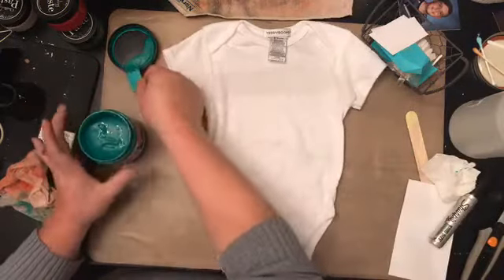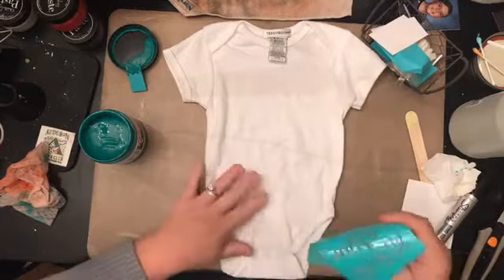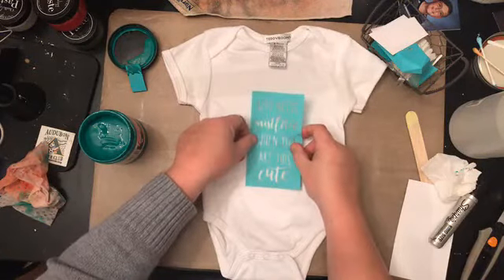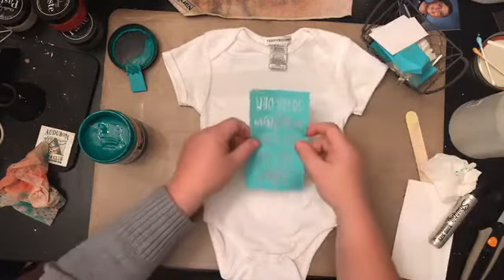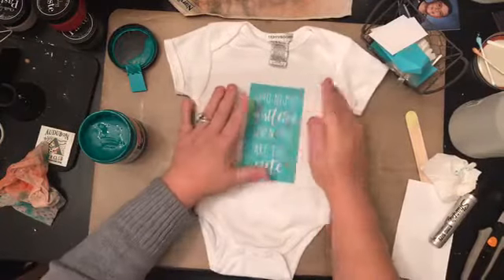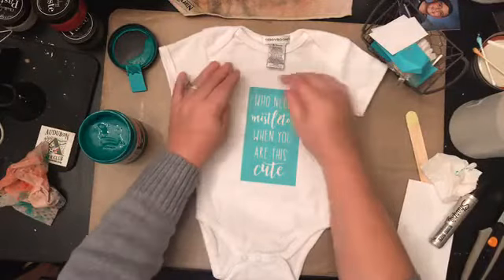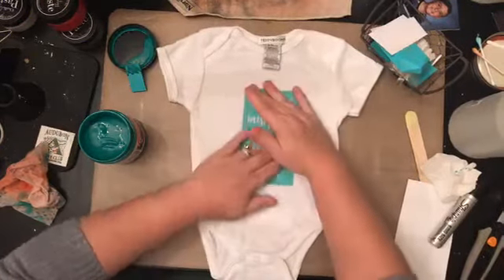Let's see how this works. It's definitely dry and sticky again. I probably should have ironed this first but this is just for demonstration purposes. I'm just going to try and get the transfer right in the center. It looks pretty straight — I think it's just the way the tag is. This seems to be on pretty well. Hi Amy, hi Susan, hi Jackie — we have a lot of people in here tonight.